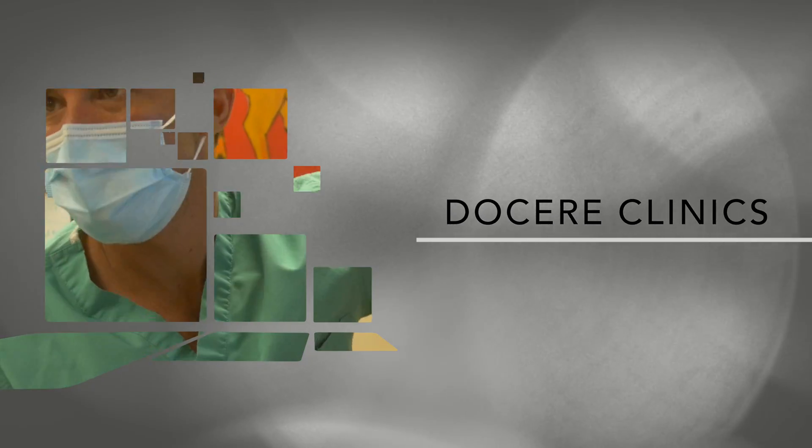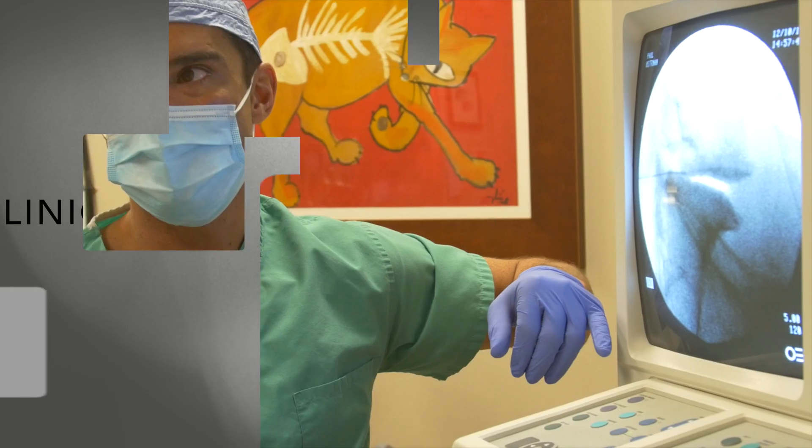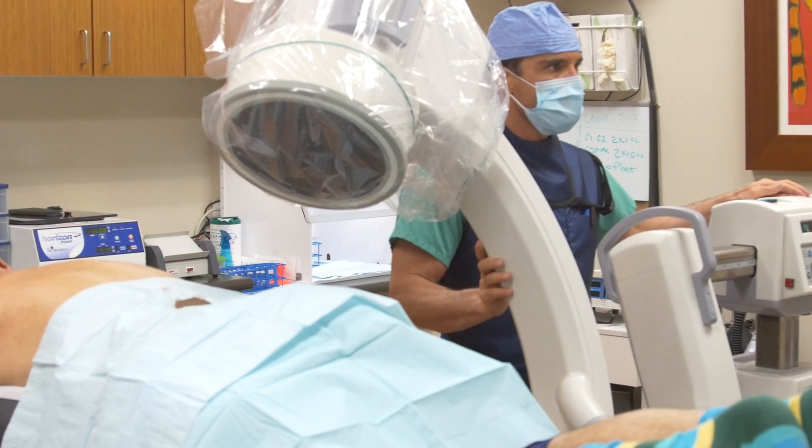At Doceri Clinics, I do all my injections with some form of guidance. If I'm injecting soft tissue, I will use ultrasound. If I'm doing either the skeleton, the spine, or joints — something where I really need to see the bones — then I'll use fluoroscopy, which is motion x-ray. I've been doing ultrasound since 2006 and it's a wonderful tool.